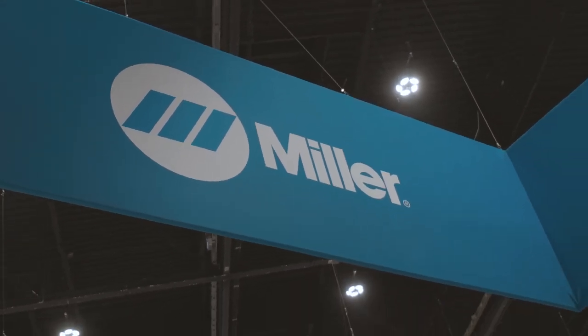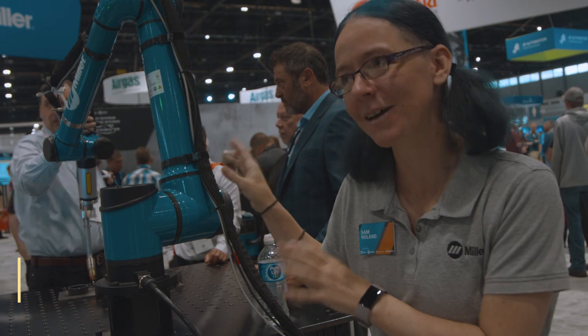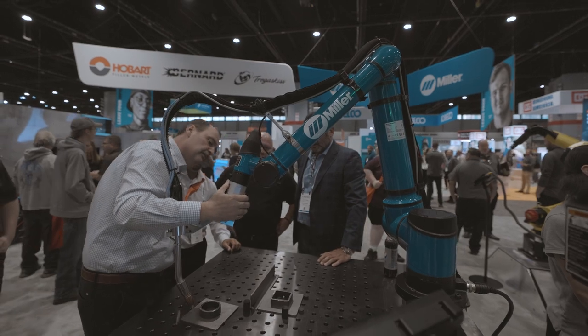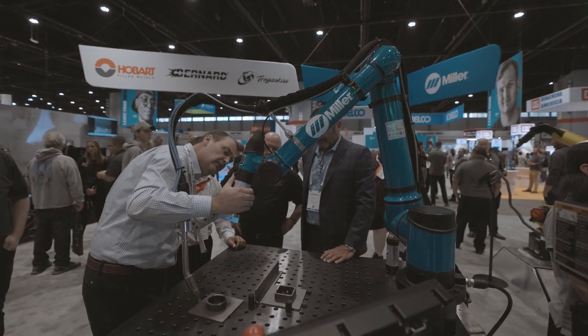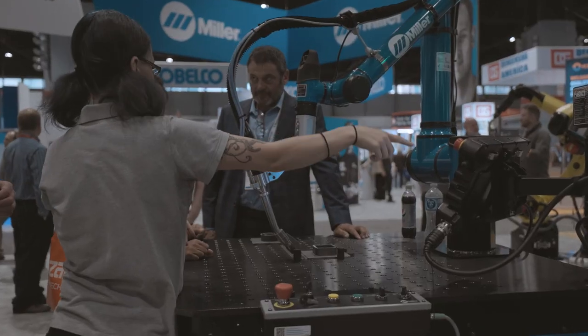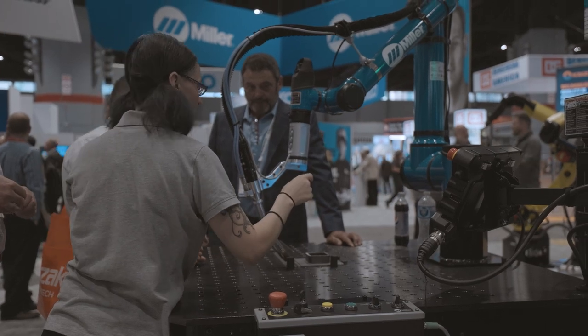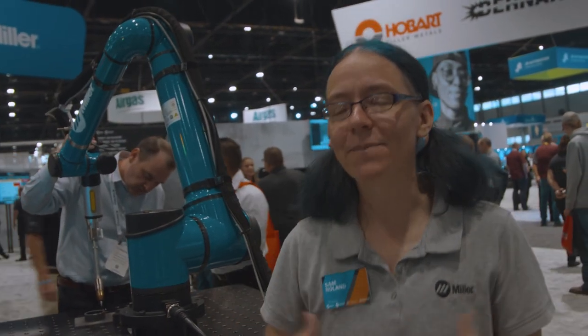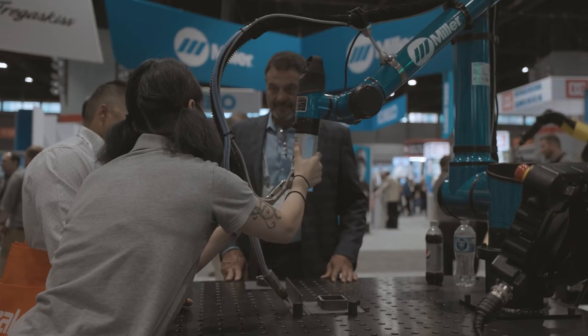I'm here today to talk about our co-pilot cobot system. Everything on here is controlled by us — we do the software, the torch, the power supply; everything is put together, and we even designed the table. We focus very much on controlling the arc and lining everything up just right to lay down the exact same bead you would by hand. Welding happens at the welding torch, not on computers.